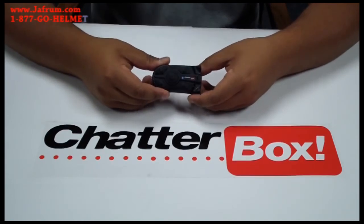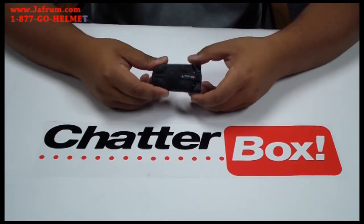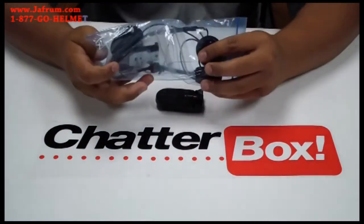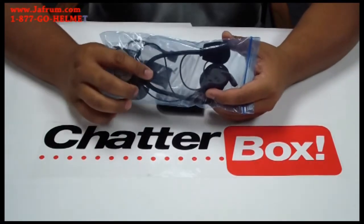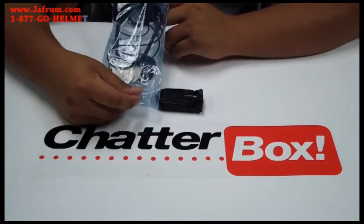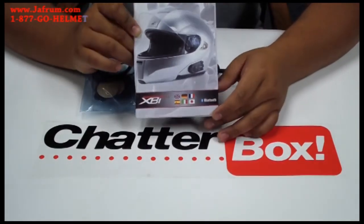We're going to do a quick overview of what's included inside the kit. When you purchase the XBI2H, you're going to get the unit and a pre-installed lithium polymer battery. It's going to include one headset — a universal headset with a little boom mic and mounting hardware, so you can mount it onto your Bluetooth ready HJC helmet. It's going to include an AC home charger and the owner's manual.